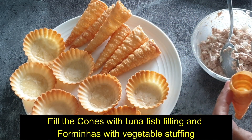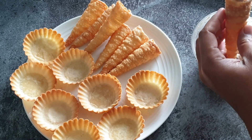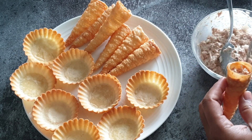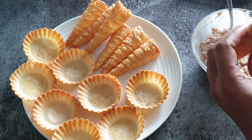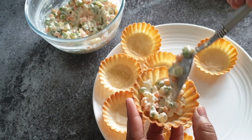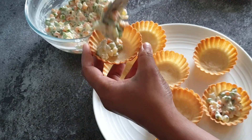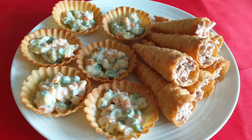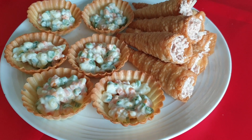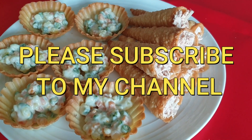Fill the cones with fish filling and the forminas with vegetable stuffing. So friends, if you like my video please click the like button and share it with your friends, and please subscribe to my channel.